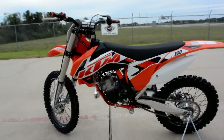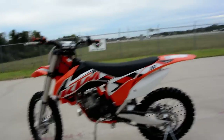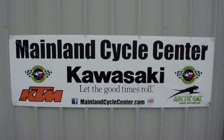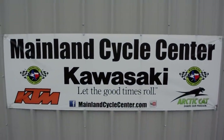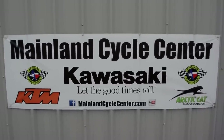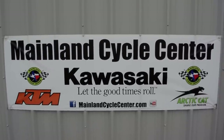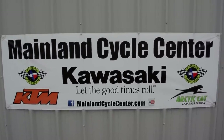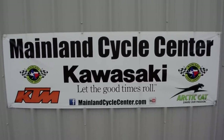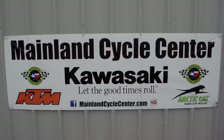That's a look at the 2015 KTM 150SX. We are Mainland Cycle Center, located in La Marque, Texas — about 30 minutes south of downtown Houston just off I-45. You can find us online at mainlandcyclecenter.com, by phone at 409-948-4969. We'd love it if you give us a call, shoot us an email, or even better, come by and see us. Thanks for watching.